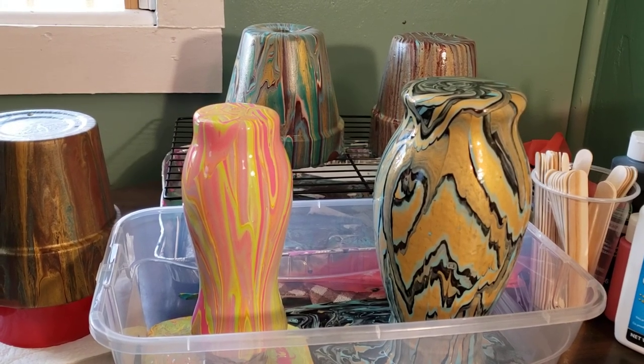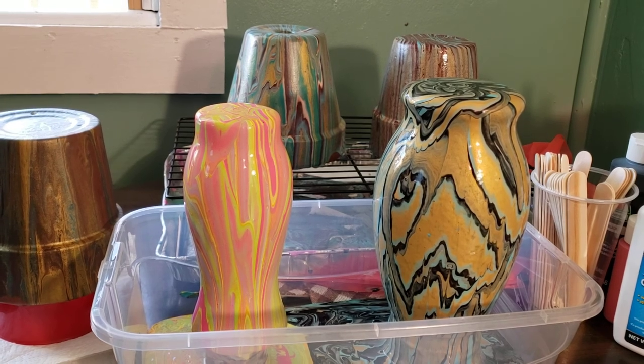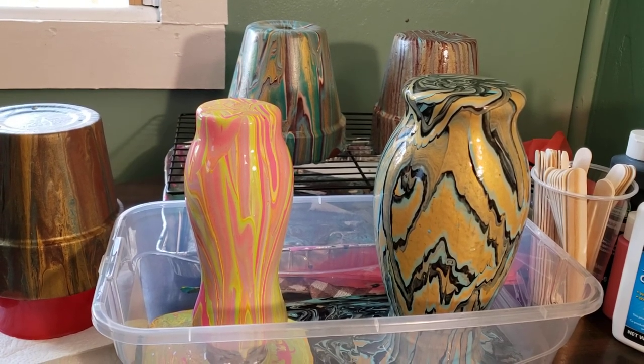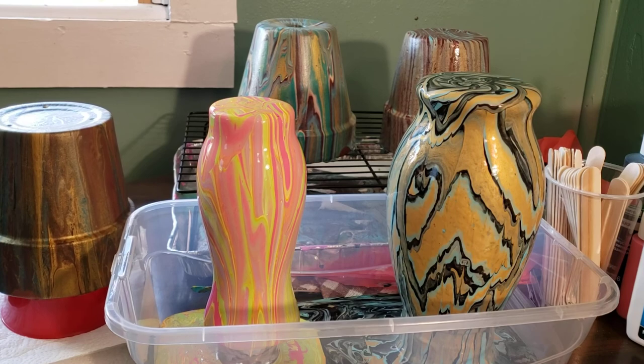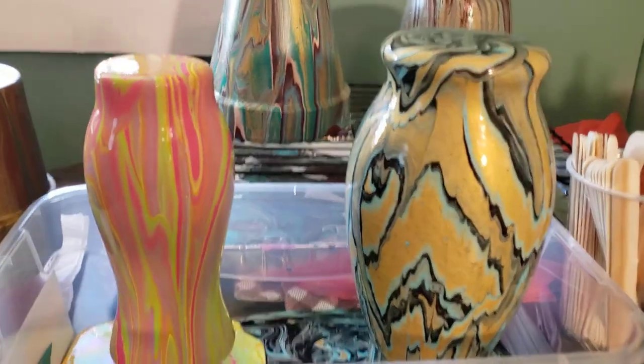Hey guys, I haven't done any actual videos of me doing my pouring lately, but I thought I'd give you a little shot of what I'm working on that I'm laying dry.